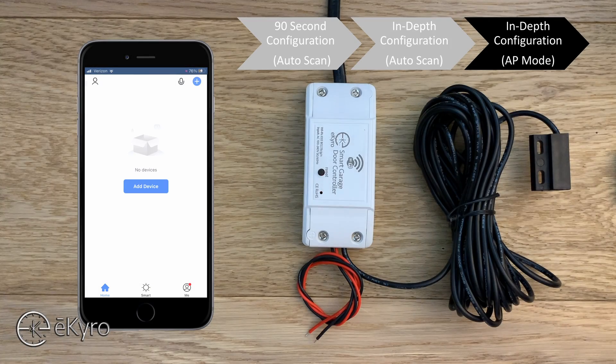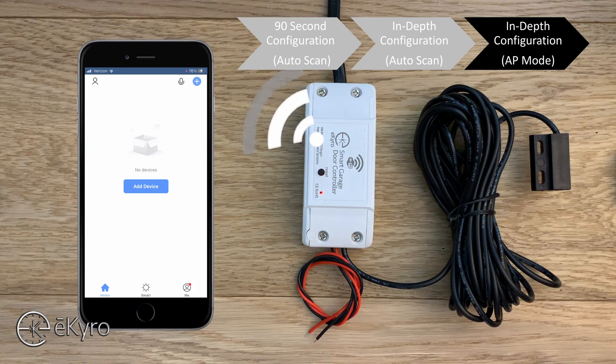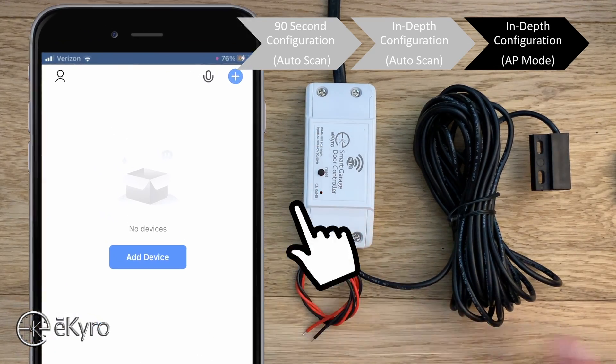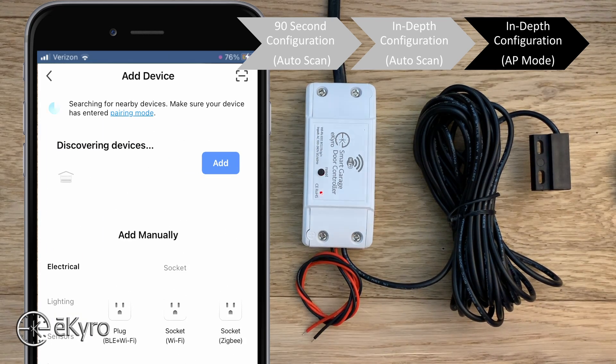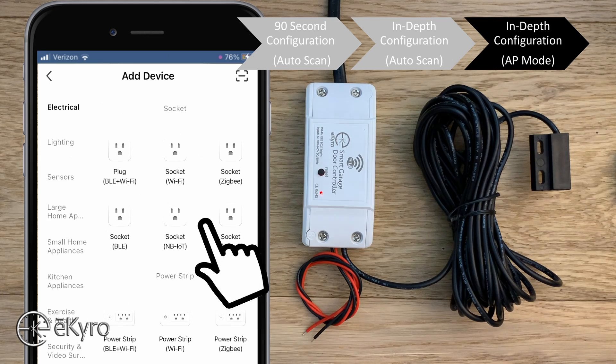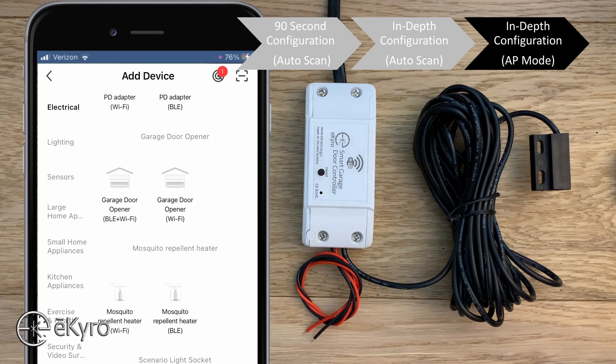Now we'll look at adding the eCyro smart garage door opener if the auto-scan methods didn't work. This method is known as the AP method, where the eCyro smart garage door opener broadcasts a Wi-Fi hotspot, your phone connects to it, and then you pass the credentials to the device. With the device blinking, hit the plus icon, select 'add device,' and instead of using the auto-add prompt, go to the electrical or electrician category, scroll to 'garage door opener,' and select 'garage door opener BLE plus Wi-Fi.'